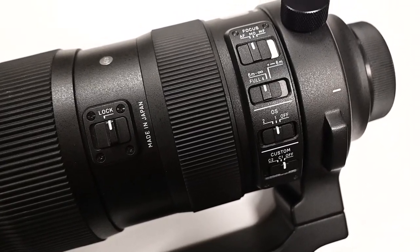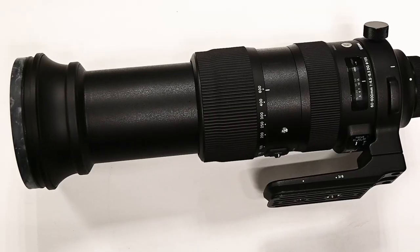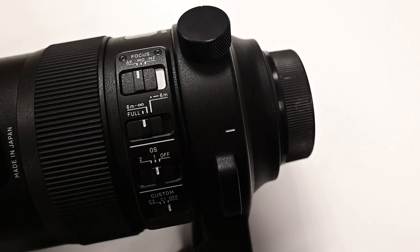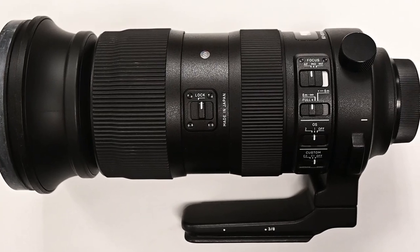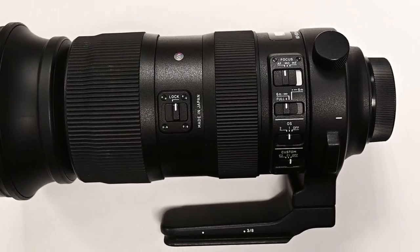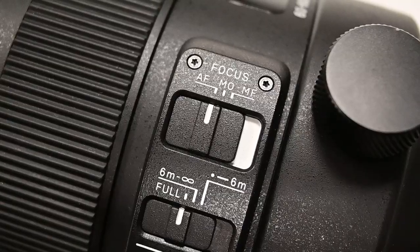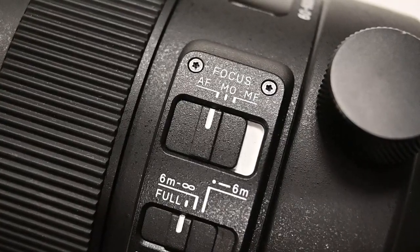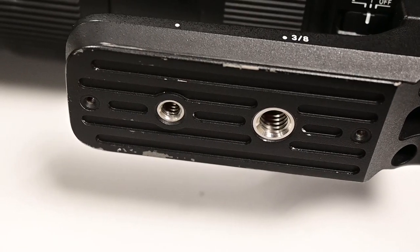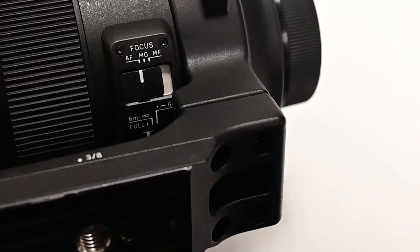Out of the box, another really solidly built lens — just like that 120 to 300 — it feels stable and sturdy and definitely built for work out in the elements. On the side it's got the intelligent optical image stabilization system, which will definitely help to minimize camera shake when using a lens like this handheld. It also has the other custom focus modes on the side, including the manual override focus mode, which allows you to manually intervene when you're using autofocus. And just like that 120 to 300, it's also got that tripod and monopod collar built in, which rotates to a full 360 degrees.